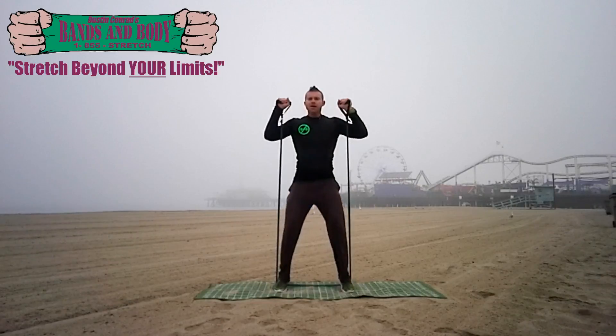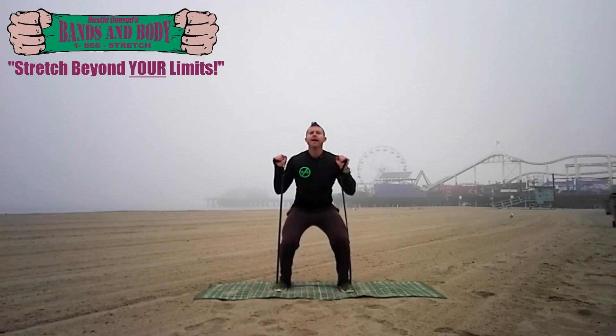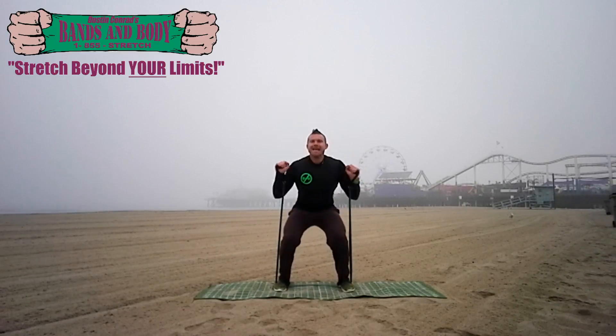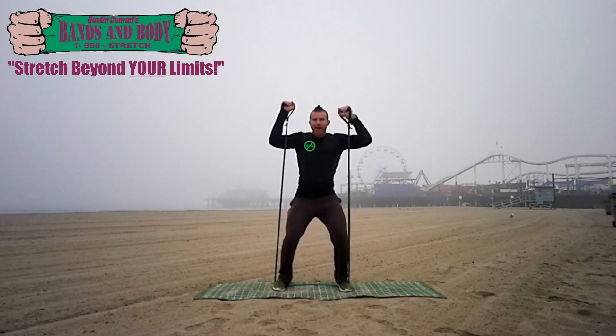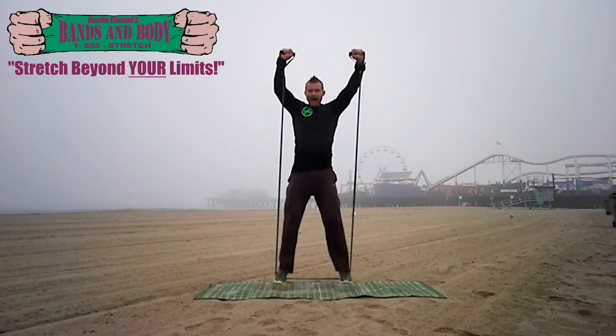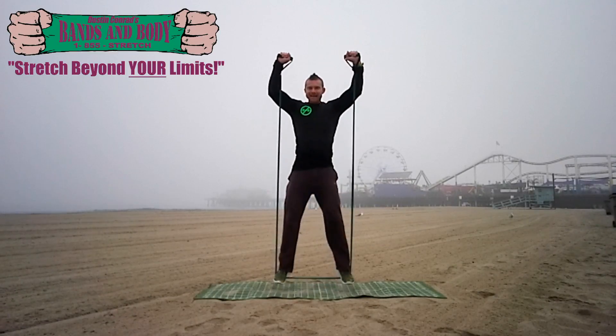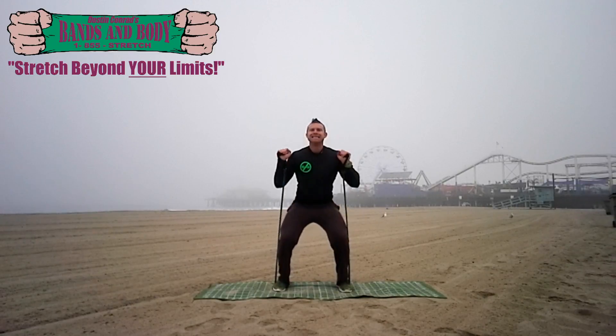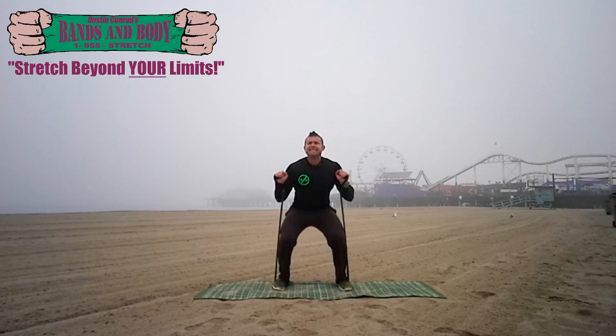Soft landings. Oh yeah, it burns and it's taking all the air out of my body. 13 seconds. You can do it. Deep breaths.